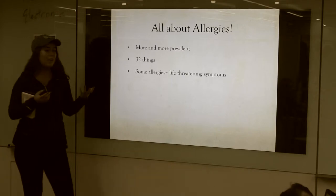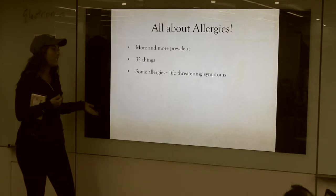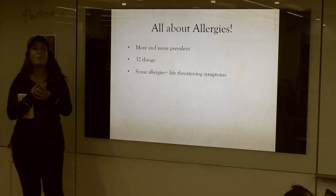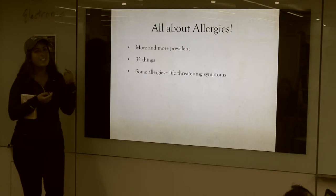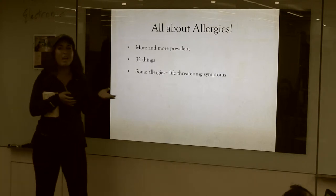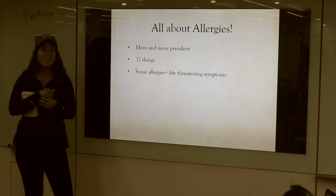It's kind of weird because some of my allergies are more life-threatening and some of them aren't. I think that a lot of people know CPR and the Heimlich and that kind of thing, but a lot of people have allergies and a lot of people go into anaphylactic shock and have an allergic reaction.